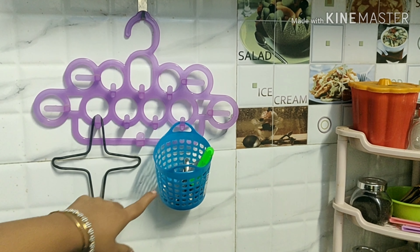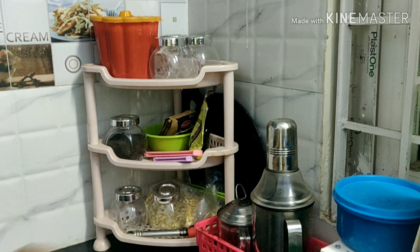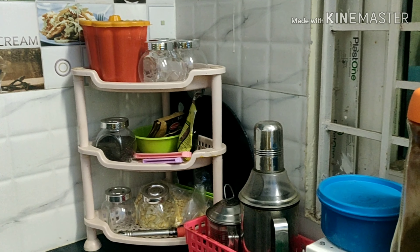Hello viewers, I am going to show my kitchen and bedroom. This is a separate place where I am going to make my design change.